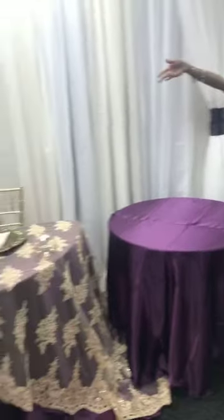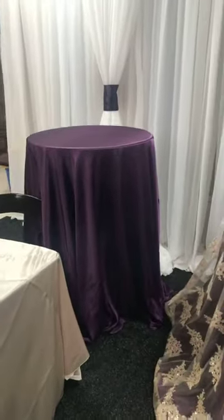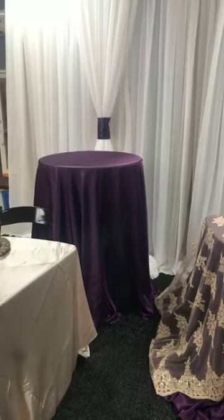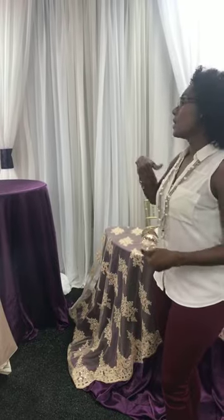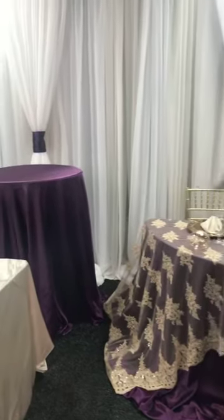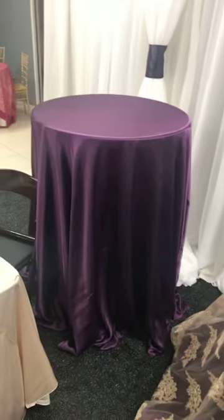We also have the high boy tables, which would use the same color linen. I always recommend for the cocktail hour, if you're going to use the high boys, do the color that is your accent on your main reception. That way you're kind of offsetting the setup and it works great. If you were doing a full setup like this, you can do your high boys outside.